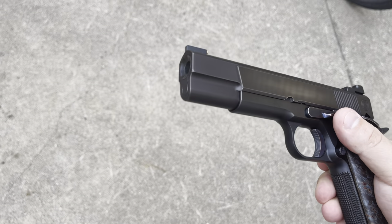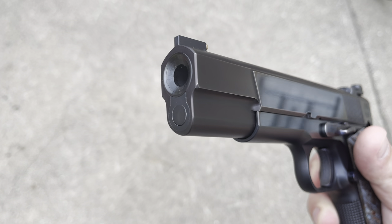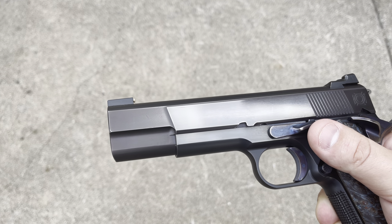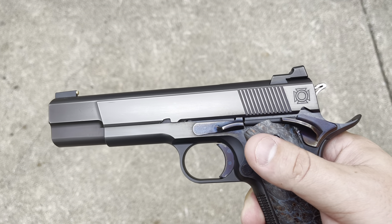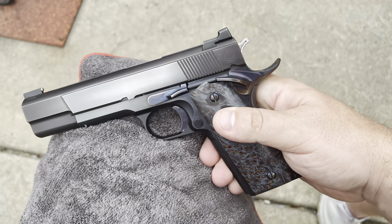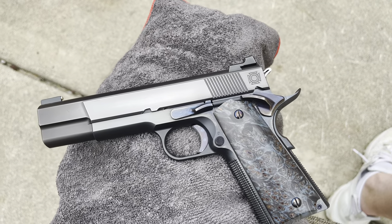Starting up front, we have a bull nose — Brandon went ahead and angled that front end, which you can see really at the bottom. We have a coned barrel with reverse plug, with a crown on this barrel, high-power cuts, ball cuts going to the frame. We also have all niter-blue small parts, and at the time there weren't a ton of trigger parts that could be niter blued, but Brandon figured out a way to make it happen.